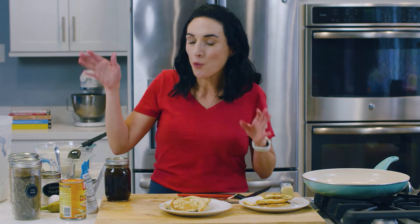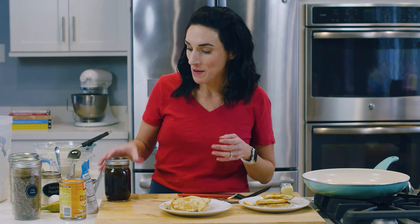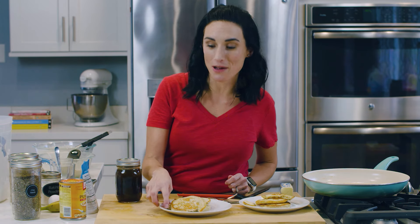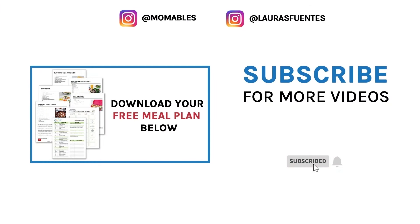Right below this video I will have every link imaginable — what I use, links to get them, homemade syrup, all that stuff. While you're down there, hit that red subscribe button. A new video comes out every single week, so see you next time.